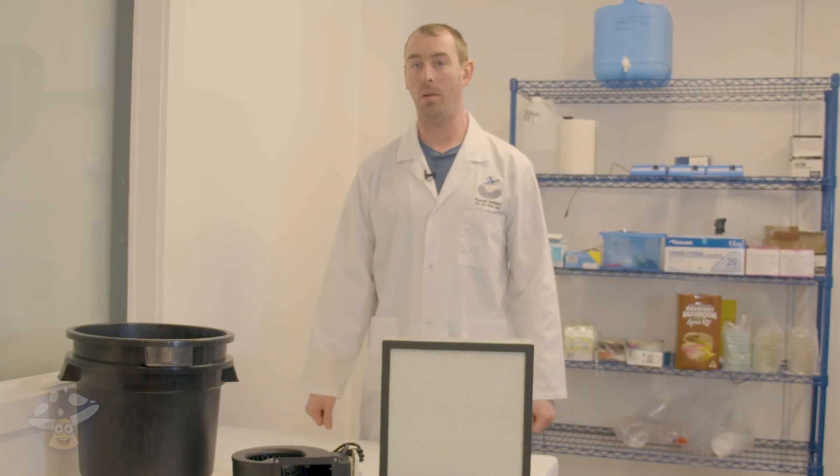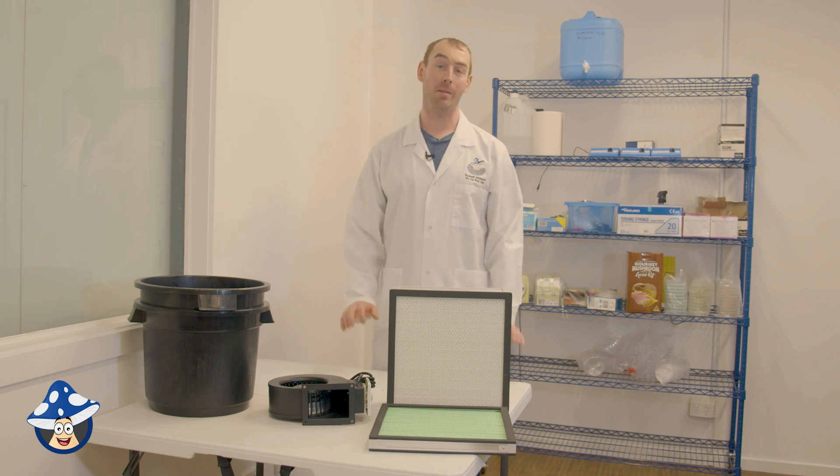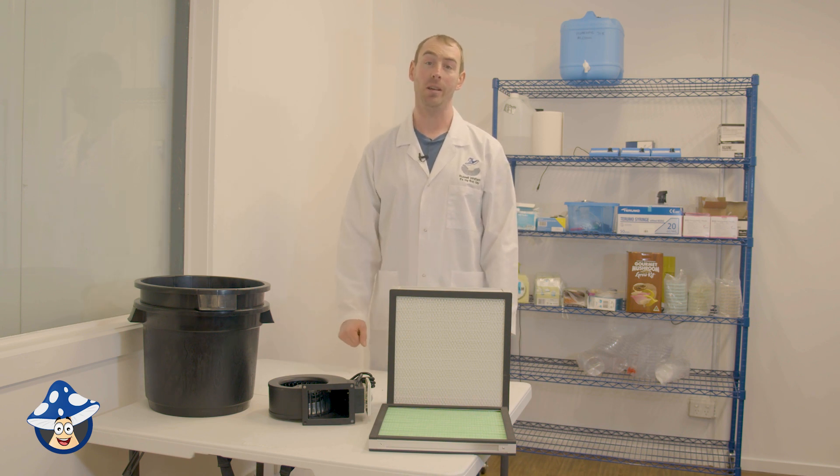We're back again today. Russell from Aussie Mushroom Supplies. And today we're covering one of the most important things with mushroom growing — your incubation space. Let's get started.